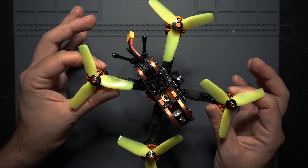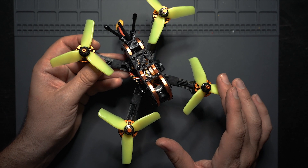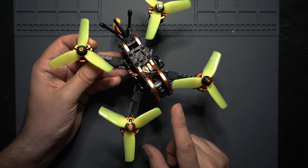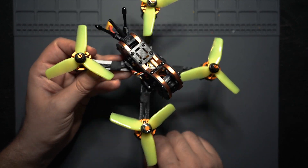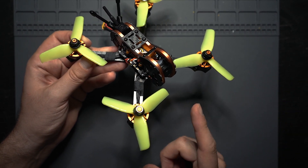This comes as a kit so you do have to build it yourself, but it's really not that difficult. Justin from Drone Camps has an awesome tutorial for building this drone, so I'll leave a link to his build video down below. The kit is currently on sale for $130, and the only additional things you'll need to buy are a receiver and a battery.